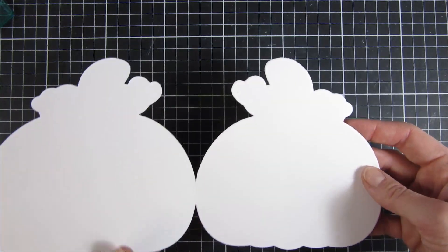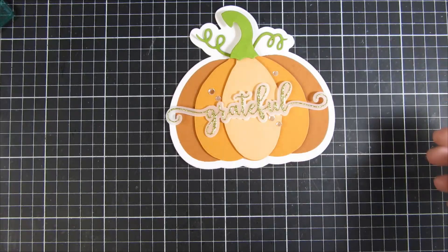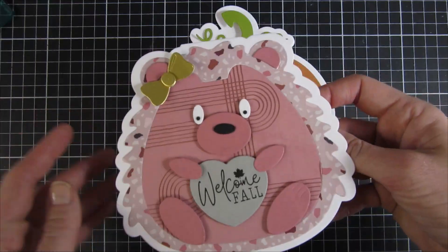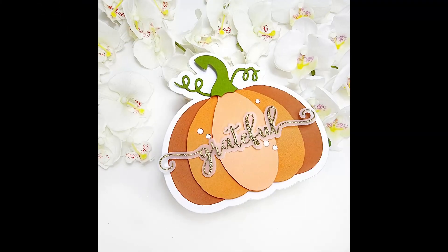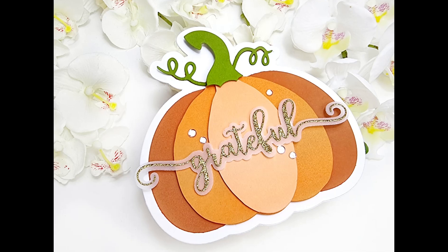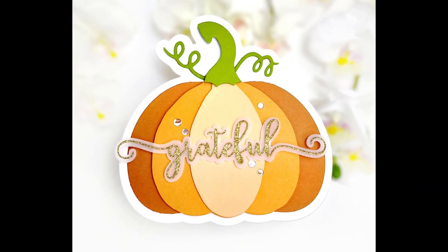I am really loving how these projects turned out. I hope you got inspired to look at the products in your stash and see if you can turn any of them into shaped cards. I will have links down below to Scrap Diva's website and you can also use my coupon code for 10% off your purchase. Thank you so much for stopping by and I hope you have an amazing day, bye!